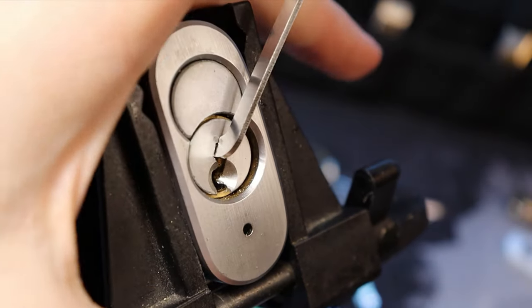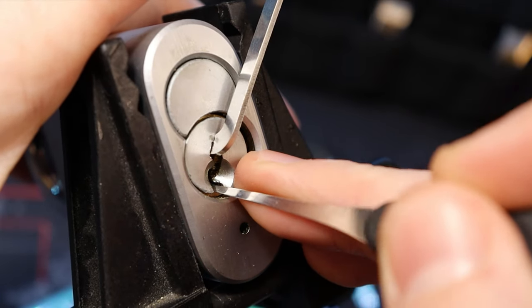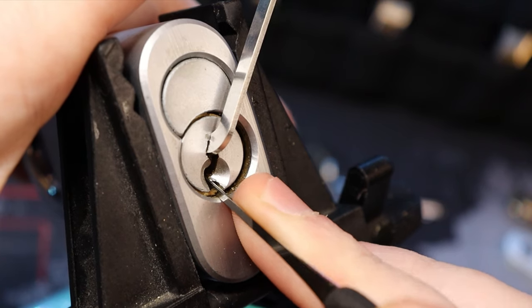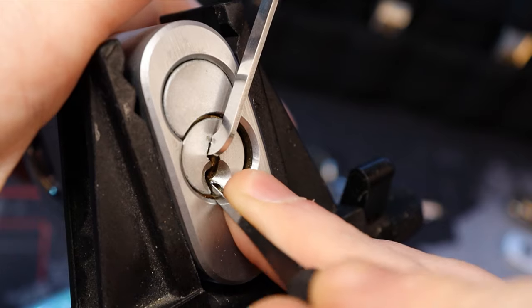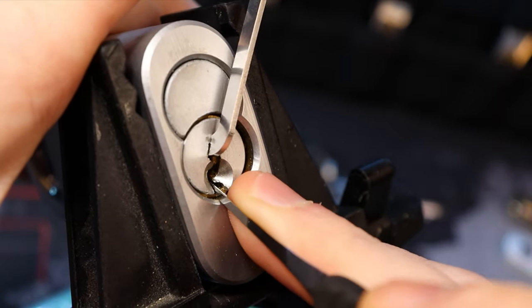This thing has been honestly kind of kicking my butt. It's frustrating as hell for me. It's got some high lifts in it and I just don't know if that's what the issue is, but yeah something in here is really stopping me.